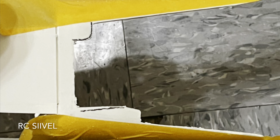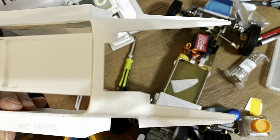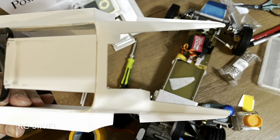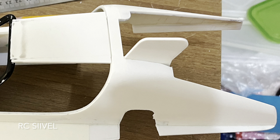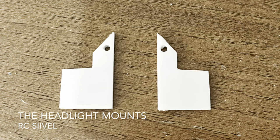The rear top portion of the body is reconstructed. A number plate was made and attached. Then I proceed to the work of the headlight mount.